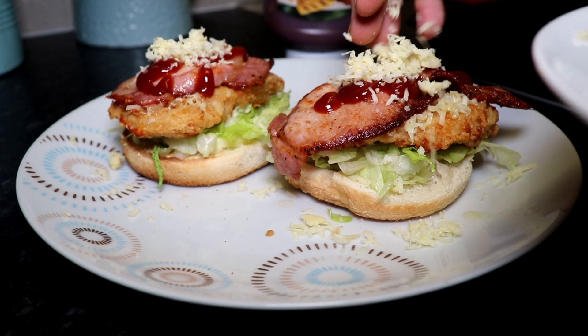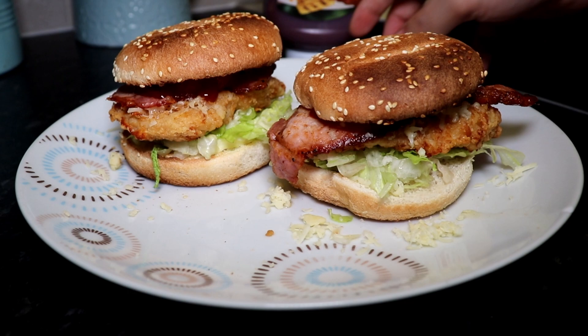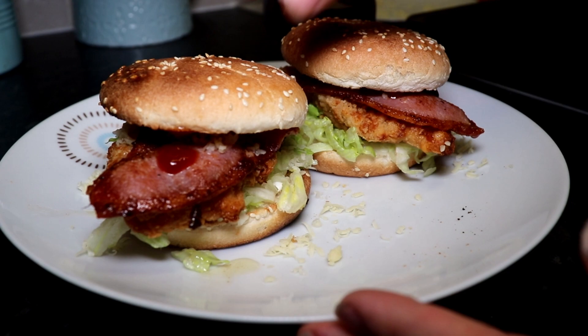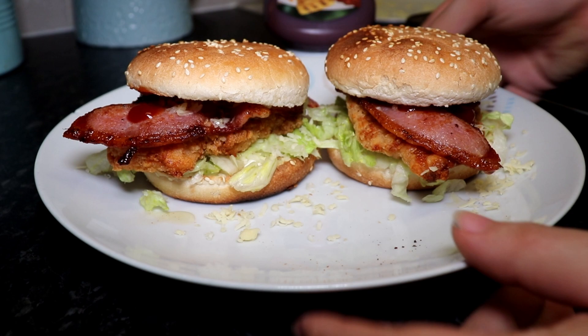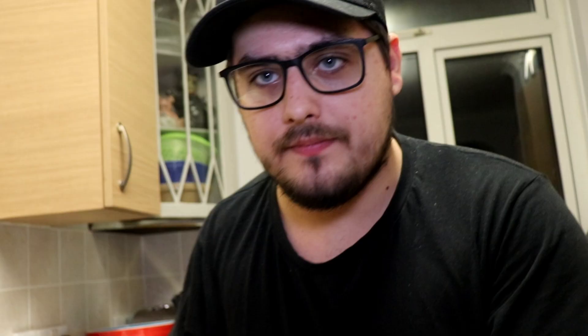For the finished product, get the toasted buns and pop them on top — like that and like that. Look at that! Proper Texas chicken and bacon barbecue burger with lettuce and mayonnaise. I think Gordon Ramsay would be very pleased with the style of my burger. Now that the burger is finished, there's only one thing left to do — let's eat it!